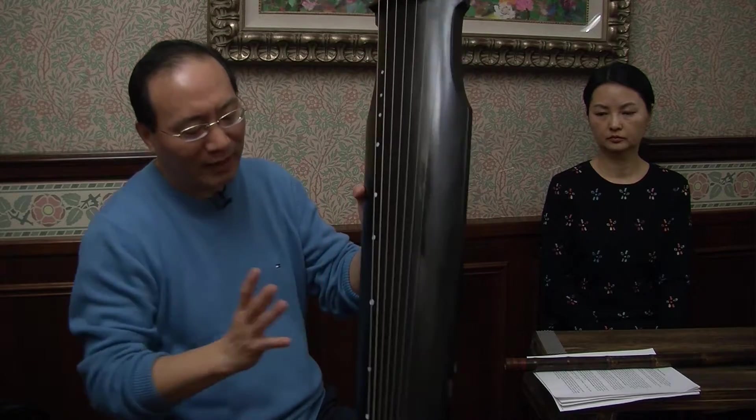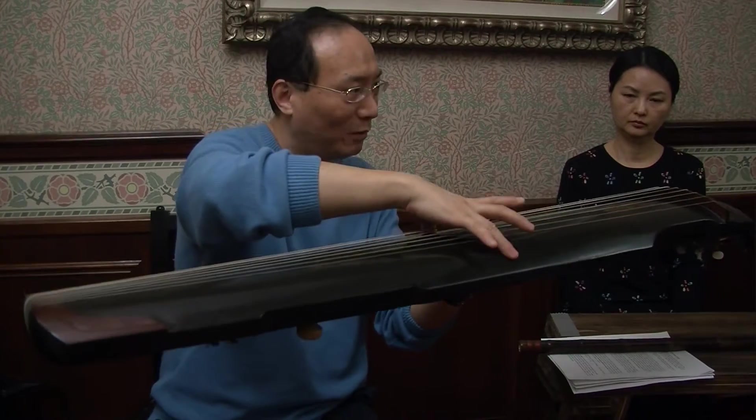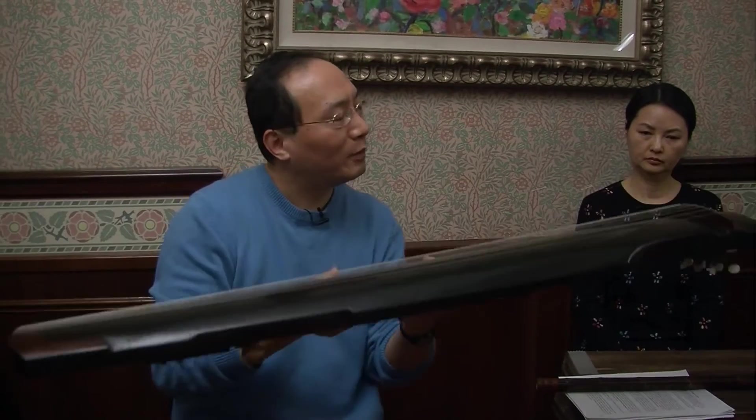This instrument looks like a body. For Chinese people, there is a concept that the sky is a round shape, but the earth is a flat and square shape — different shapes. So for the instrument, the top part is a round shape, representing the sky. And the back is flat, representing the earth. So it refers to both sky and earth.